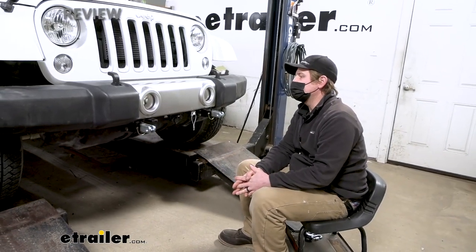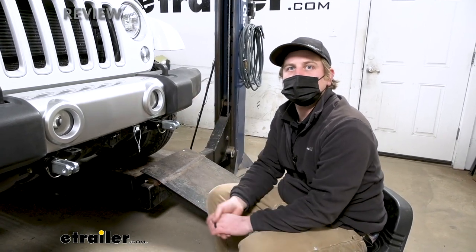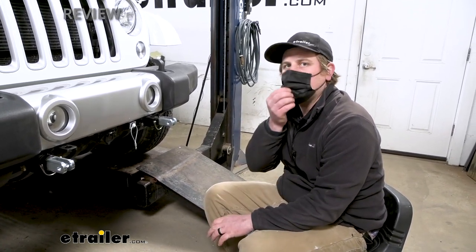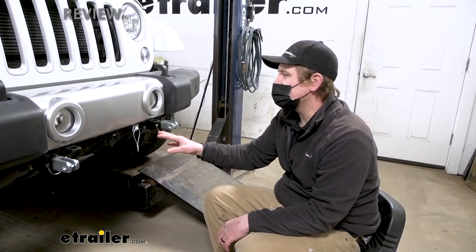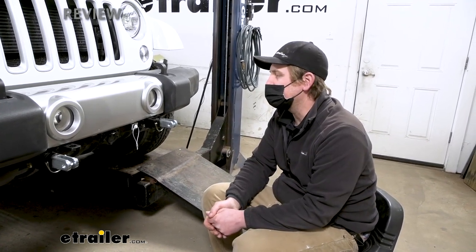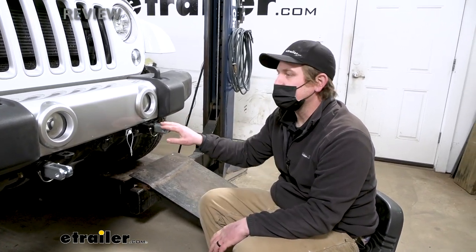When it comes to a base plate for a Jeep, you have a lot of different options — and this one's going to look good and function just as well. As far as the installation goes, it really wasn't too bad — pretty straightforward. Just about anything on these Jeeps goes together pretty easily, though I will say this one was a little more challenging than some other brands of base plates I've done — a little tight to work with for a couple of steps, but definitely doable and it really shouldn't take up a bunch of your time.